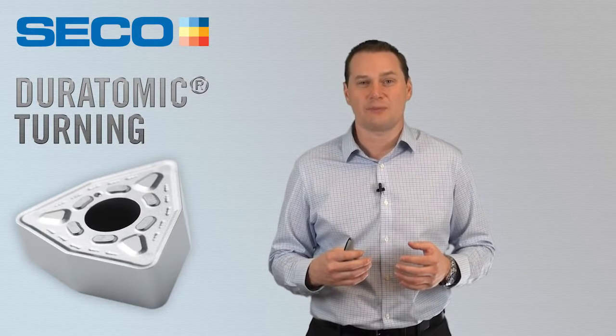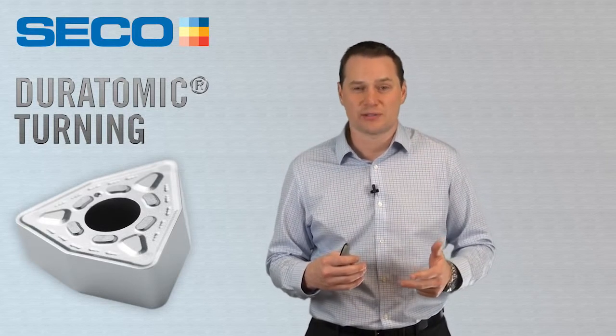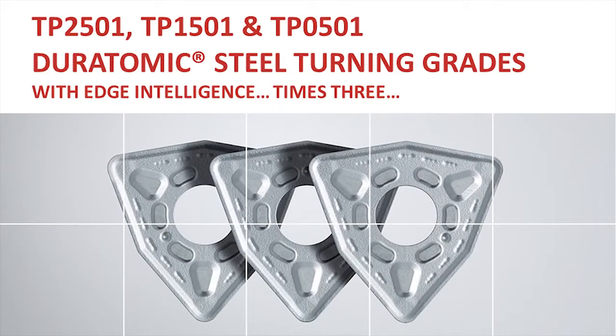Our 2015 Duratomic launch will include 944 combinations of grade, chip groove, and geometries. All three grades will be coming out at once: TP-2501, TP-1501, and TP-0501.